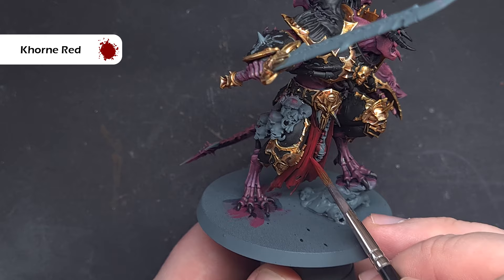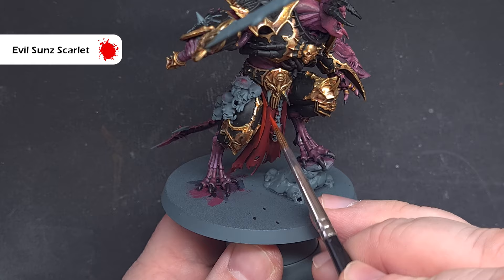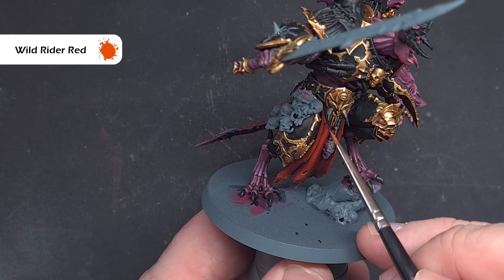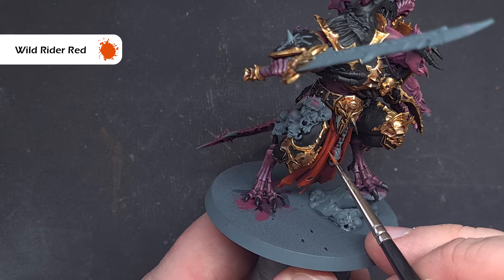When that's completely dry, go back to Khorne Red to highlight the most raised areas and folds of the loincloth. Next, use Evil Sunz Scarlet to give a really nice punchy red highlight — just catch the raised folds and be very subtle. Finally, a little bit of Wild Rider Red on those sharp edges and around any holes in the loincloth will give a nice area of interest.